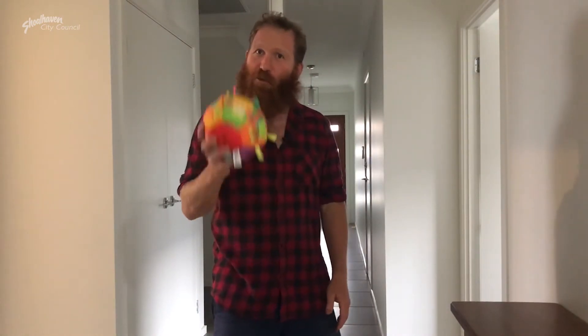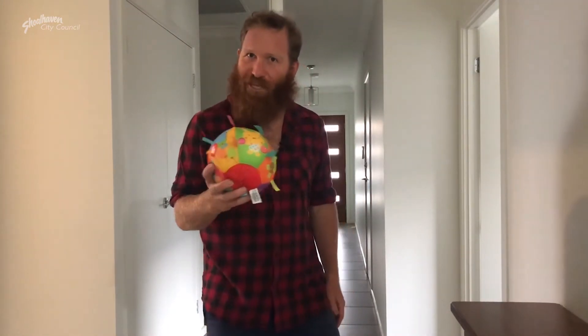All right, weights aren't my thing, but I don't mind a bit of sport and recreation. Now that we can't go outside, you've got to improvise. Welcome to Wombat's Bowling Alley.